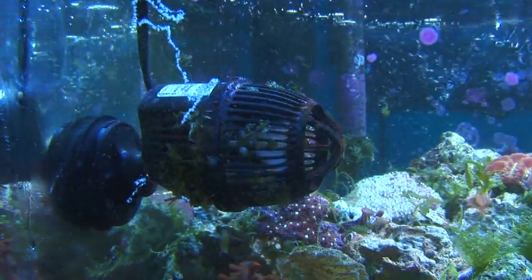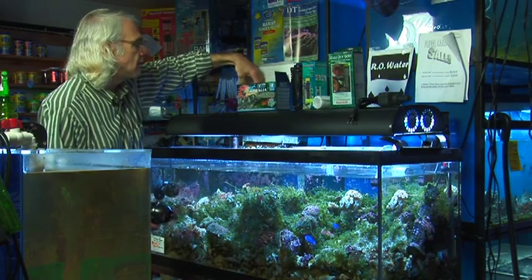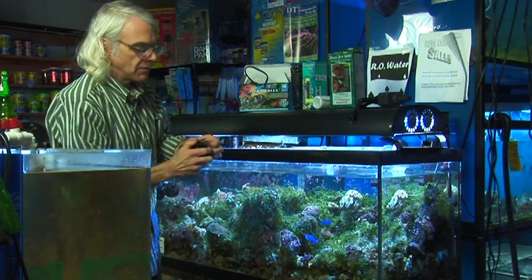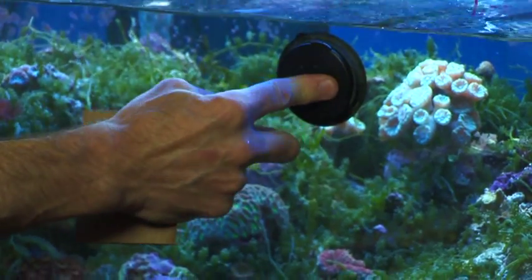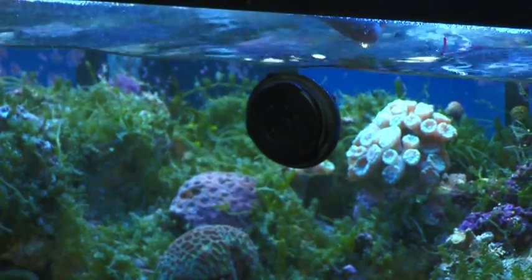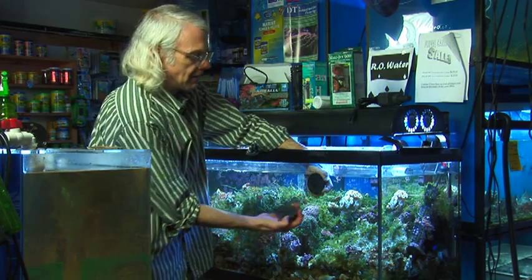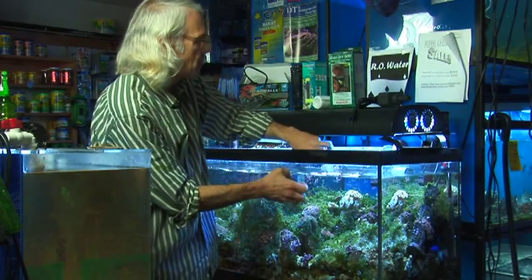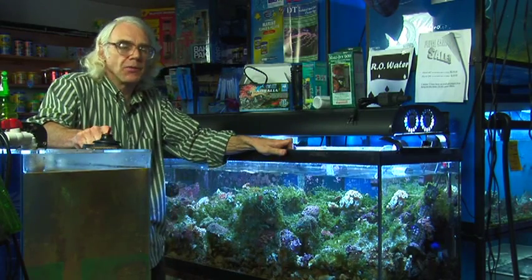There's one in this tank, and another nice feature with these is the holder is magnetic — a magnetic suction cup. You place the suction cup where you want it and place the other part of the magnet inside the tank with the power head on it, and it holds it fairly well. It's a lot harder to take off than it is to put on. That's pretty much a wrap-up of power heads or pumps for saltwater tanks. Thanks.